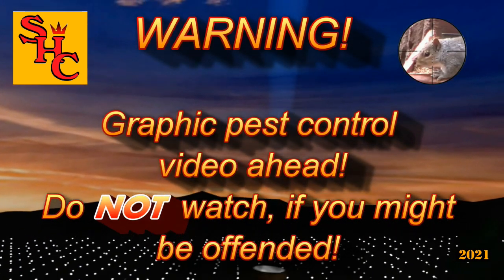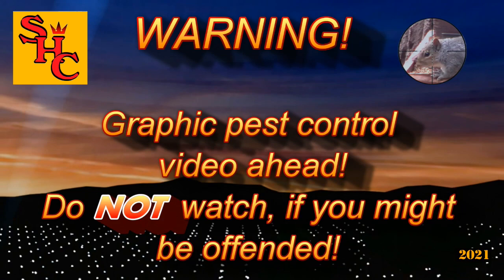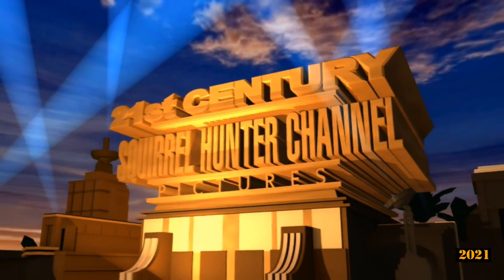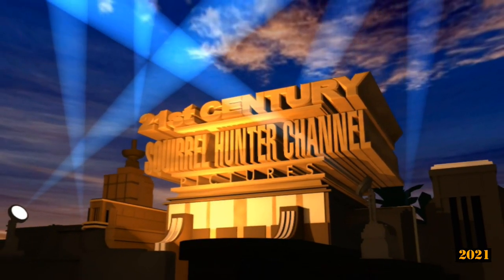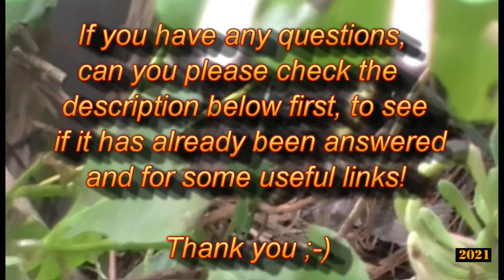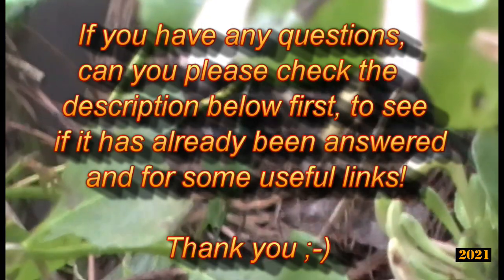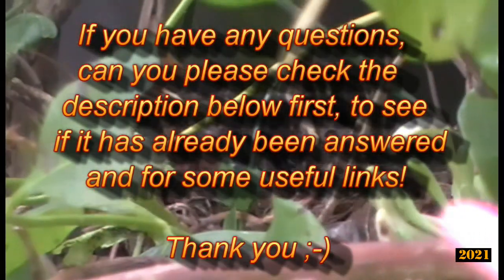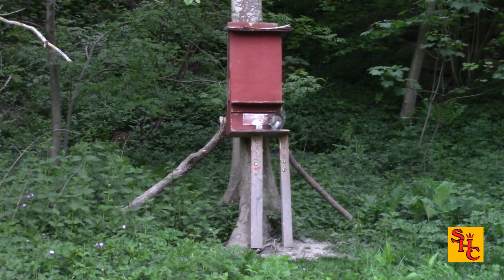Graphic pest control video ahead — do not watch if you might be offended. If however you really like watching pest control videos, then hello again and welcome to the Squirrel Hunter channel. Please continue and watch as we control pest populations with silenced air rifles here in the UK. If you have any questions, please check the description below first to see if it's already been answered, and for some useful links. Thank you.